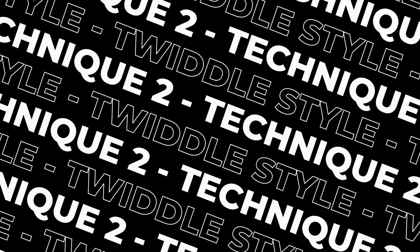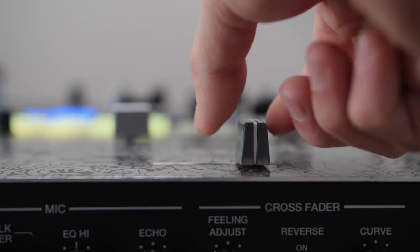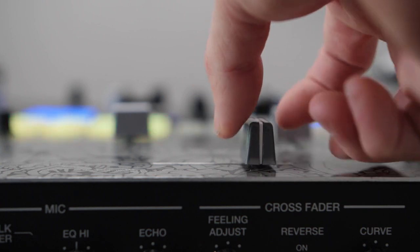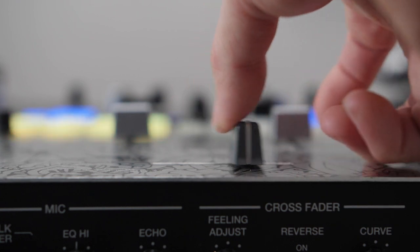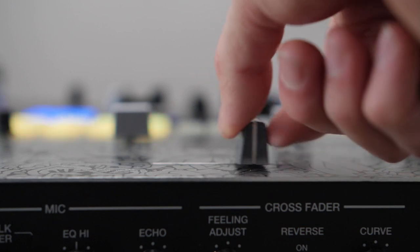Twiddle style is a much more efficient way of getting those much-needed clicks, and what you gain in efficiency and speed you might lose a little bit in control — it can be harder to separate out your clicks as it all kind of becomes one movement. You essentially use your thumb as the spring to keep the fader in a certain position, and then drag your index and middle fingers across the fader to create those clicks. The sound you get from the twiddle style will be slightly different than other ways of holding the fader, which is a good thing — learning all the different ways can give you more options and create different sounds.